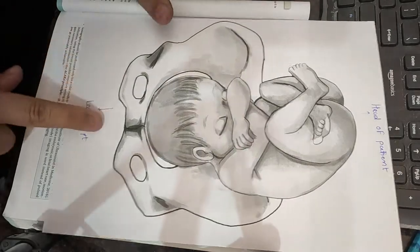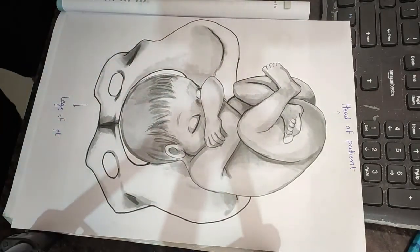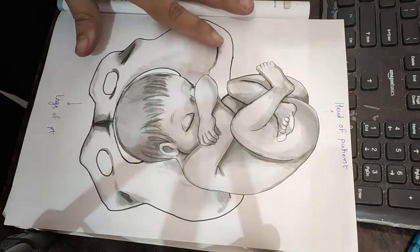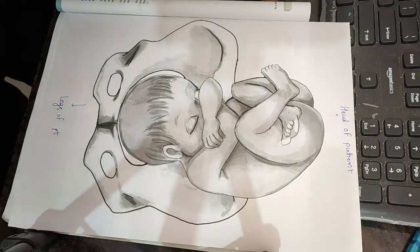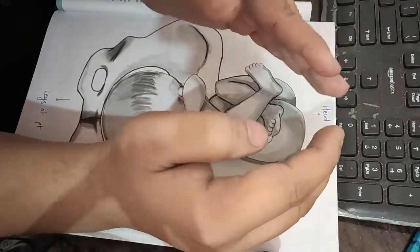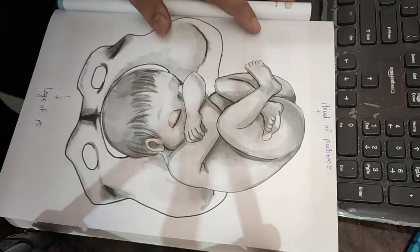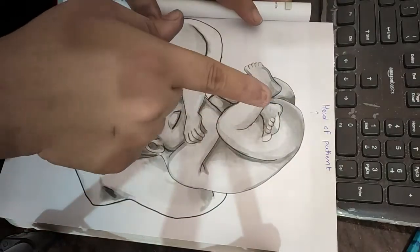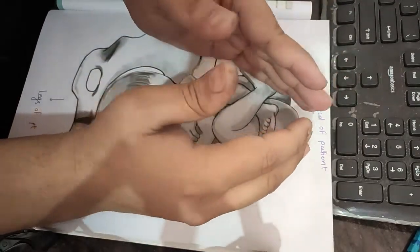Imagine this is the abdomen of the woman and this is the baby lying inside the uterus. This is the head end of the patient and this is the leg end. The first Leopold maneuver is the fundal grip. We stand facing the patient's head and examine the fundus of the uterus — the upper pole. In the upper pole we feel either buttocks or head. This is a normal vertex position, but in breech we feel the head at the fundus.